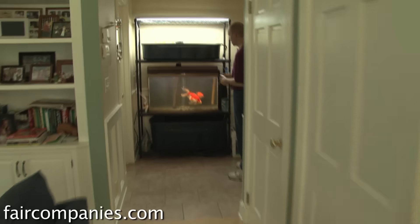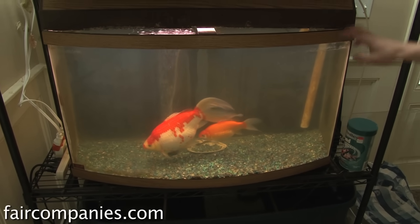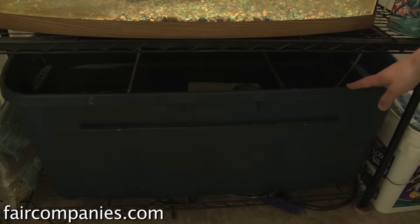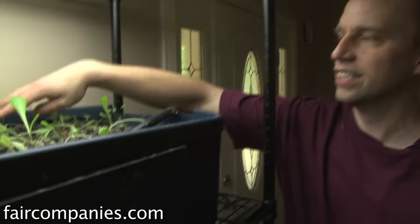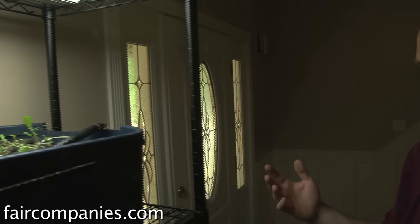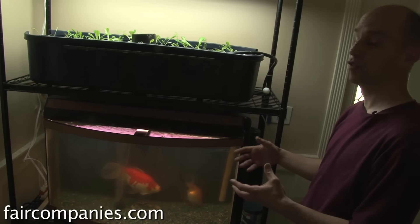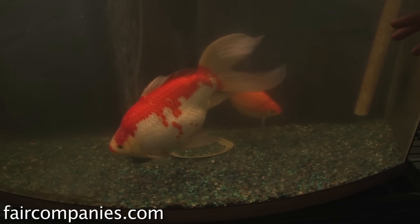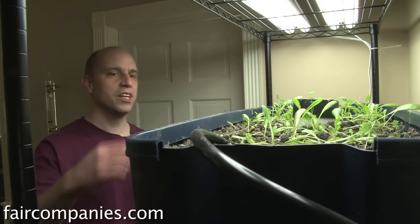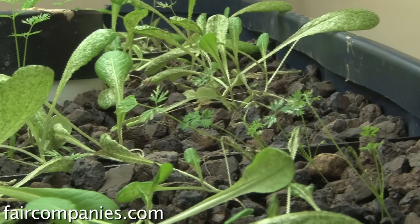This is an indoor system I came up with. It has a traditional 50-gallon fish tank. Down underneath is the sump tank that the water drains into, and then it gets pumped back up into the upper tray where I have some lettuce and carrots growing. It basically acts as a great filtration system for a typical fish tank. Normally with a tank this size you'd need a charcoal filter running, and with a fish this size we were going through a set of filters every week.